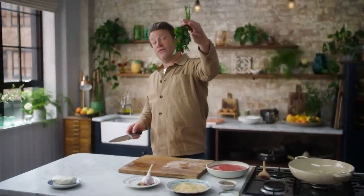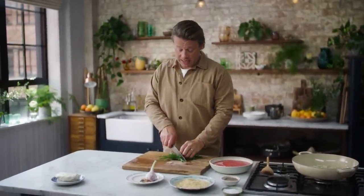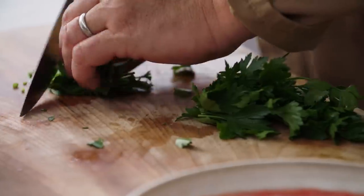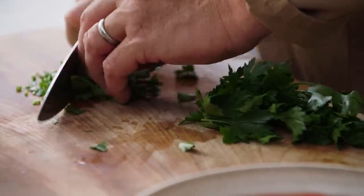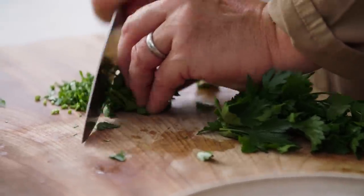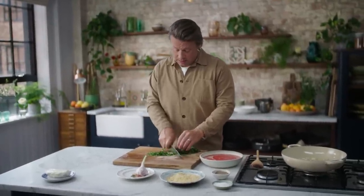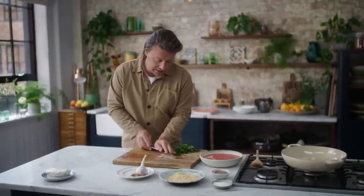At this point I've got half a bunch of fresh parsley — it could be basil, it could be oregano, it really doesn't matter. I'm going to finely slice the stalks, which are really sweet and delicious, don't waste those. As the garlic just starts to colour, I'm going to put in the stalks of the parsley.